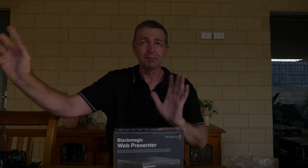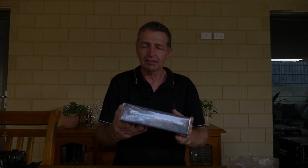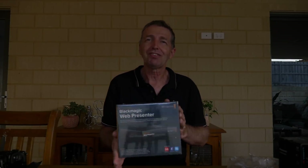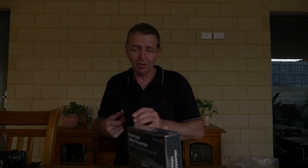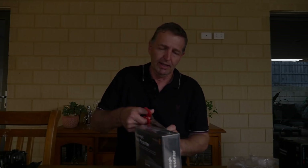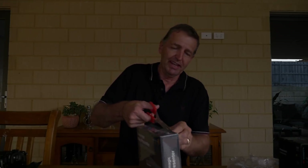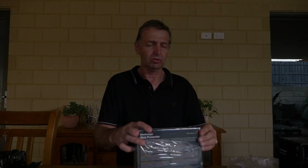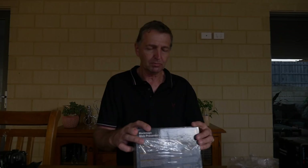Whatever settings are on your cameras, make sure the settings and computer outputs are the same or the ATM will not pick them up - they must match. Then this links into the back of this little piece of magic. What it does is compress your 4K footage down to 720 so you don't have to do any work - it will do it all for you.